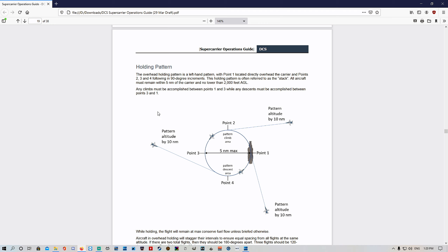Today we're going to go through the next piece of the puzzle of the Case 1 recovery, which is the holding pattern. In the previous video we got ourselves configured ready to go — we're right at the 10 nautical mile mark at powder altitude, 2,000 feet, 250 knots, cruising in towards the aircraft carrier. Let's read again from the Supercarrier Operations Guide.